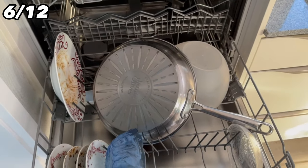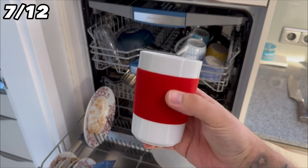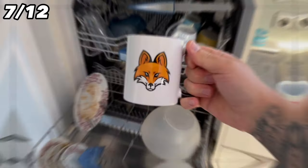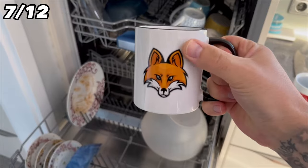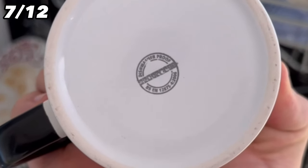If you have cups with any kind of coating on the outside or stickers, never put them in the dishwasher because the coating will come off. This also applies to many printed mugs. However, some mugs may actually be dishwasher safe — look for the dishwasher-safe symbol, usually found at the bottom of the cup.